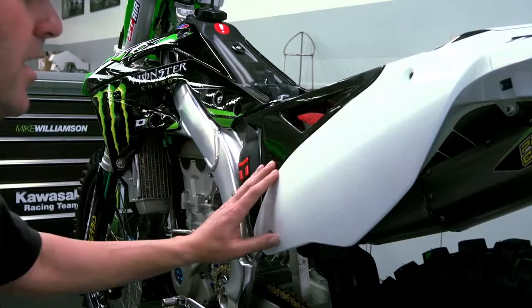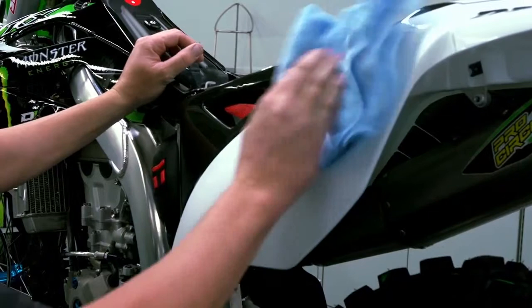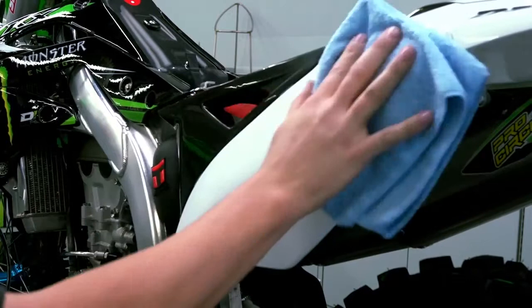One of the first things I do before I put any graphics on: you want to make sure the surface is clean — just a little contact cleaner, something that'll get the oil or fingerprints off. Dry it up, clean it real good, get all the glue off so you've got a clean surface. Obviously this panel's new so it's not so bad.